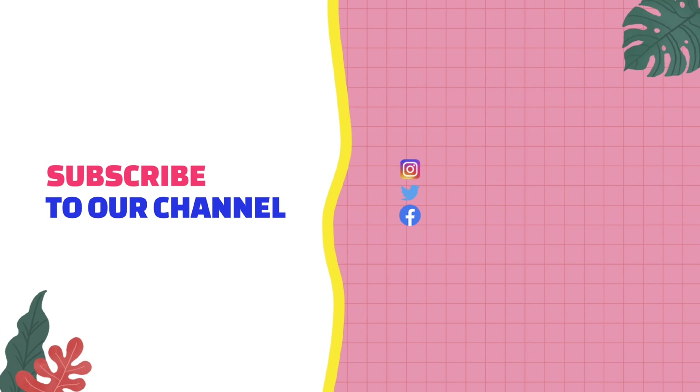All the details are in the description. You can utilize this offer. Next video coming — bye-bye.